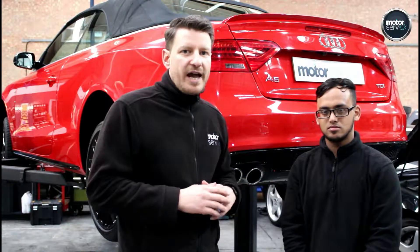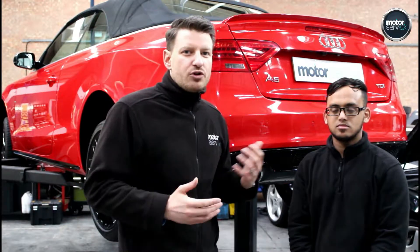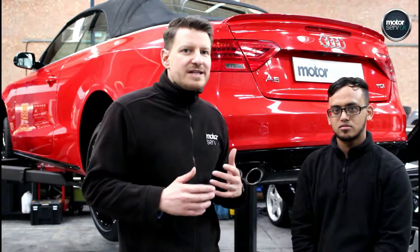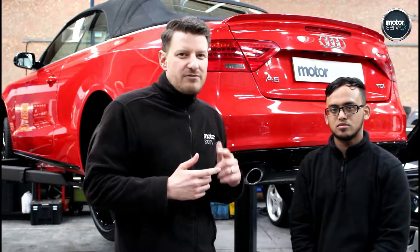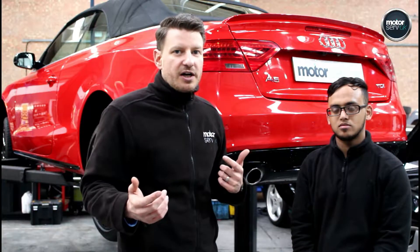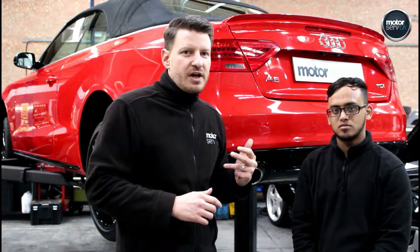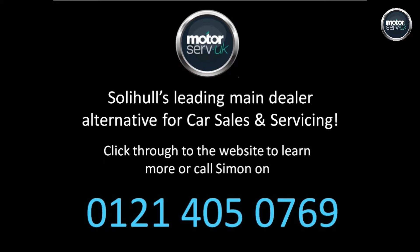Once those checks have been carried out, any work identified will be done. We want to make sure you can drive your car for at least 12 months under normal driving conditions without needing to visit us for any more work. Once the car is sold, it comes back into the workshop for a pre-delivery inspection — that's what this car is here for today — to confirm all checks have been completed and nothing has changed since the initial inspection. So you can buy with 100% confidence. All of our cars are backed by our 6-month all-mechanical, all-electrical, parts and labour warranty, nationwide through our AC network. So you really can buy with confidence.